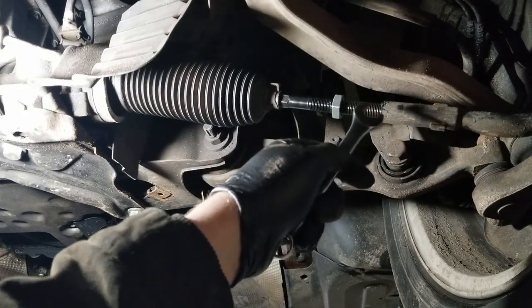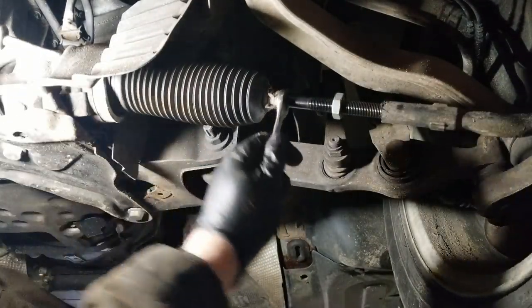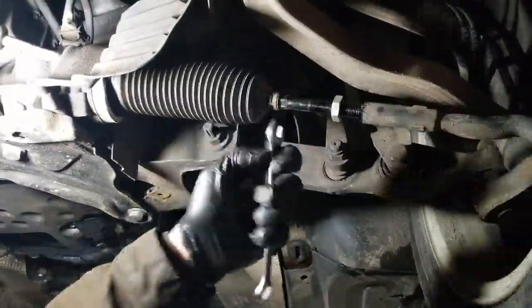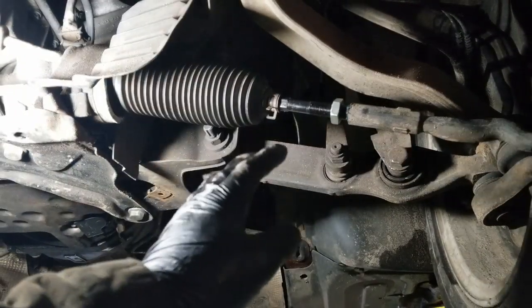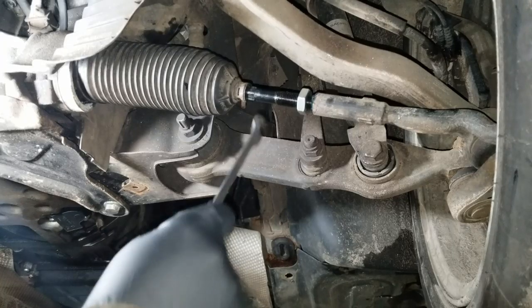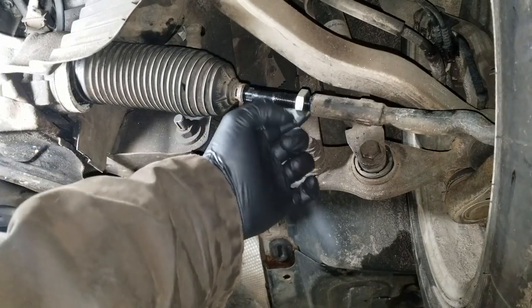Once you've got some threads in there you've got a long ways to go twisting with the 13 millimeter wrench before you're at the correct position. Once the inner tie rod is threaded to where you're ready to make final adjustments, if you're using a laser alignment system like I am, continue threading in the tie rod to line up your laser with the previous mark you made. Once the tie rod is adjusted to where it was originally, go ahead and tighten down the 22 millimeter nut.